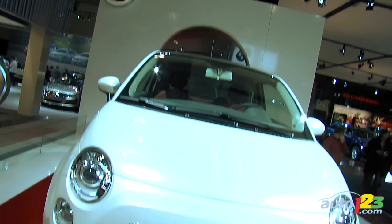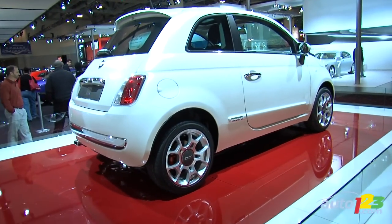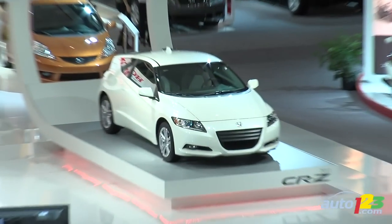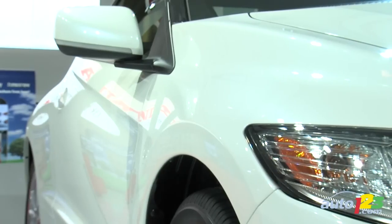Sticking with North American manufacturers, Chrysler has unveiled what is arguably the smallest car they will ever offer here in North America. The Canadian debut of the Fiat 500 should prove to be the next biggest thing in the very rapidly growing subcompact segment. Sticking to the topic of subcompact cars, the Honda CR-Z Hybrid has also made its official Canadian debut. According to Honda, this car should be as economical as it will be fun to drive.